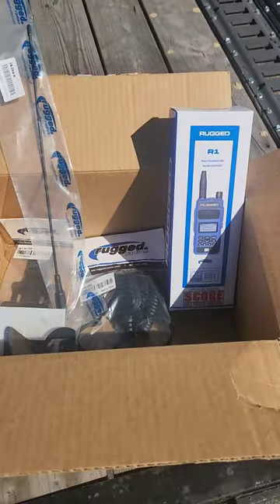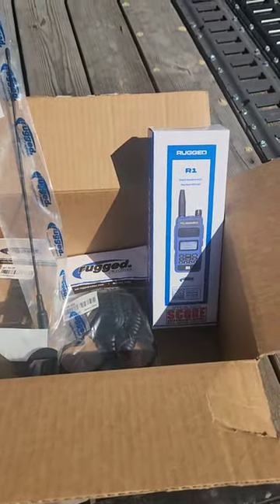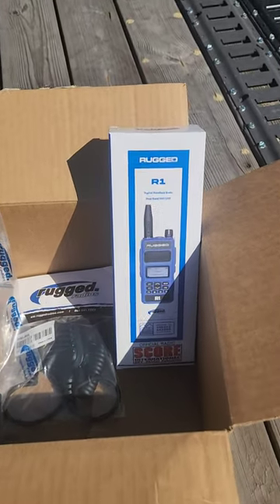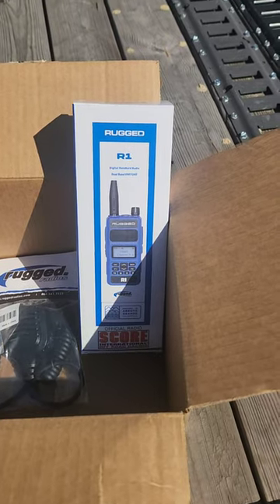Welcome back to the vlog. We got a pretty cool box of products from Rugged Radio. I wanted to get something I can use when we're out riding enduro and also put in the Jeep, so we picked up a Rugged R1 radio.